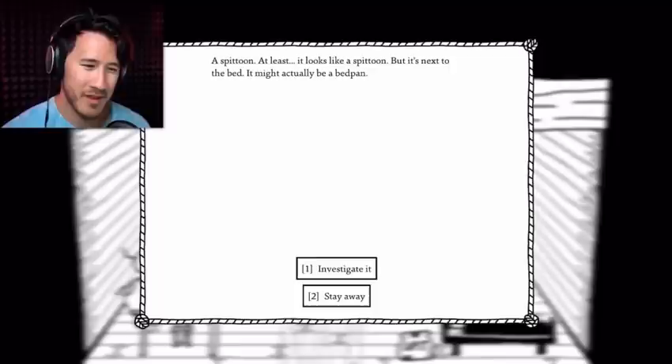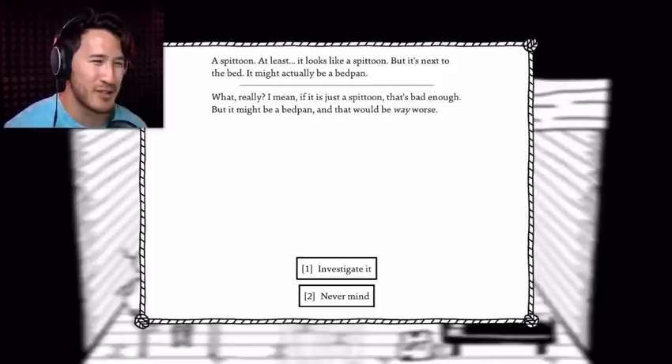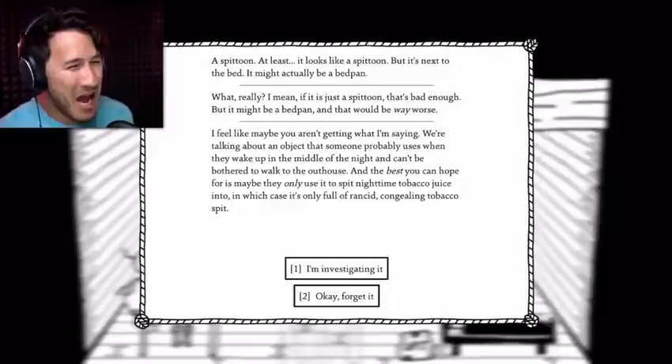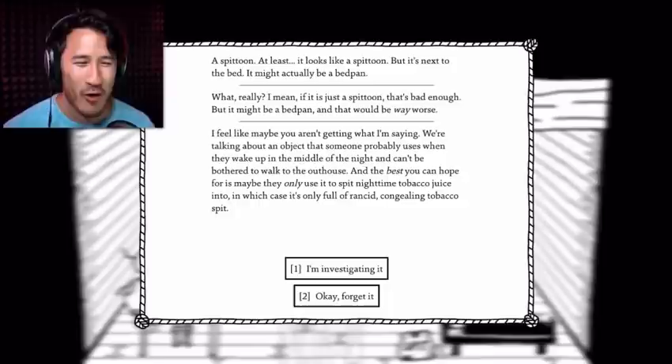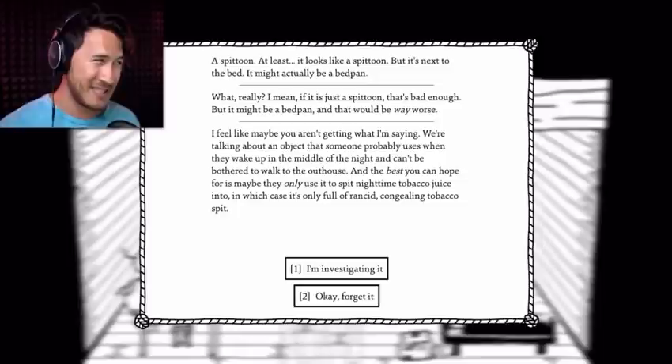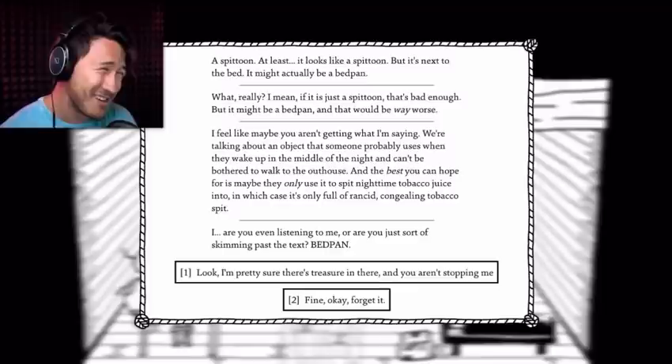A spittoon — at least it looks like a spittoon, but it's next to the bed. It might actually be a bedpan. I mean, if it's just a spittoon that's bad enough, but it might be a bedpan, and that would be way worse. Investigate it. I feel like maybe you aren't getting what I'm saying. We're talking about an object that somebody probably uses when they wake up in the middle of the night and can't be bothered to walk to the outhouse. The best you can hope for is that they only use it to spit nighttime tobacco juice into it, in which case it's only full of rancid congealing tobacco spit. I'm investigating. Are you even listening to me or are you just skimming past the text? Bed pan! I'm pretty sure there's treasure in there and you aren't stopping me. Bed pan! Shut up! I'm investigating!